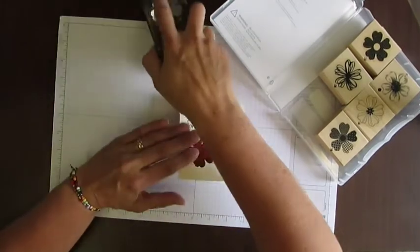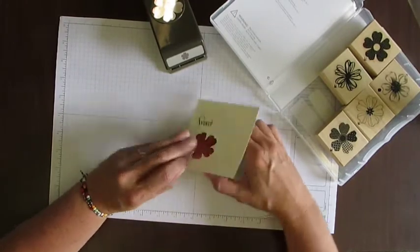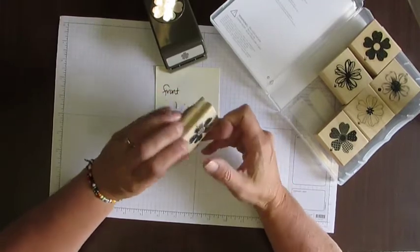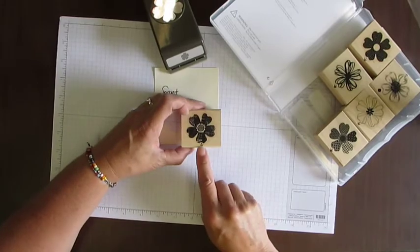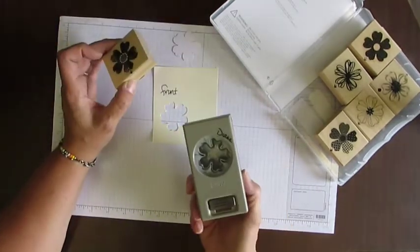When you flip it over, this is the bottom part. Then what I did is I just came up and I put a little arrow on my wood stamp so that I know when I ink this stamp up and I stamp it down, I want this arrow to be along the edge of the cardstock — so it's easy then to line it up with my punch.